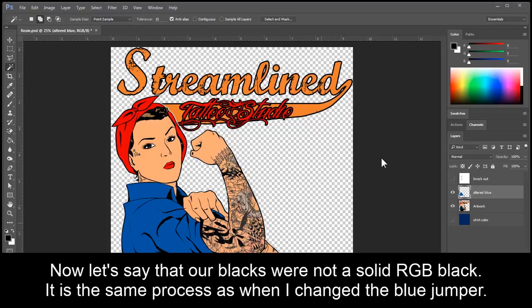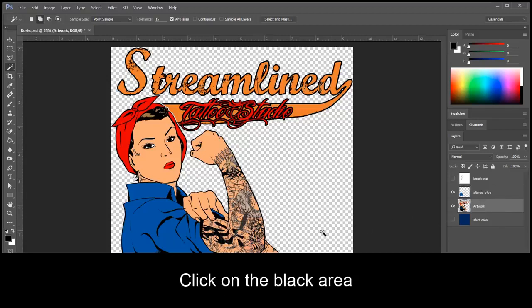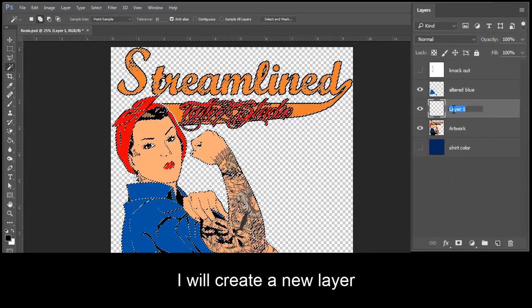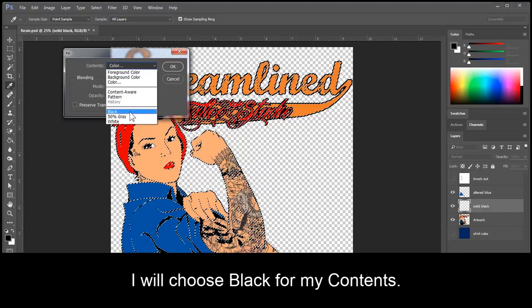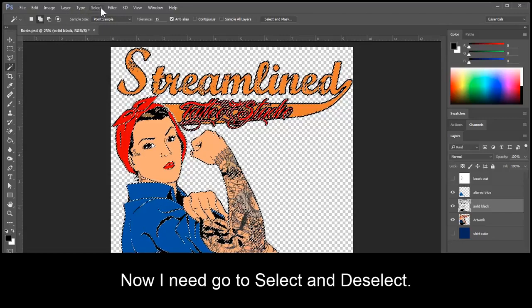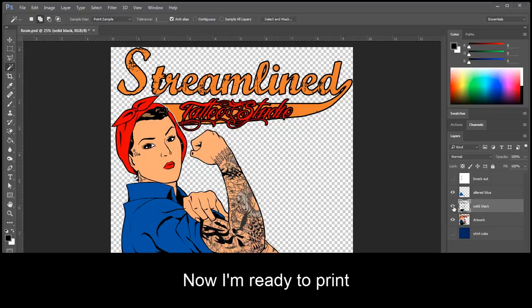Now let's say that our blacks weren't a solid RGB black. It is the same process as when I changed the blue jumper. So I would go back to my artwork layer, get my magic wand tool, and click on the black area. I will create a new layer and call this one Solid Black. I will go to Edit, Fill, and choose black for my contents. Click OK. Now I need to go to Select, Deselect. Go back to my layers palette and do the before and after. Now I am ready to print.